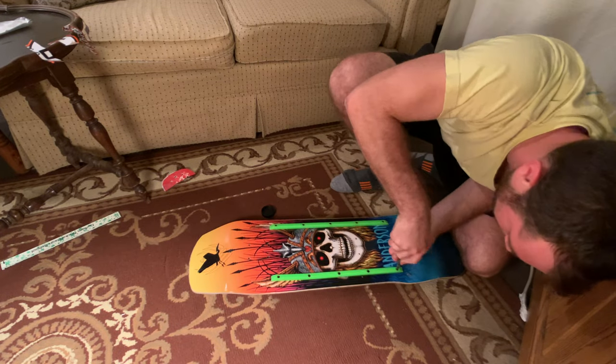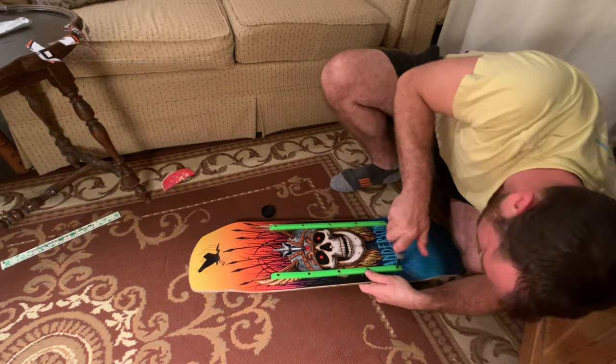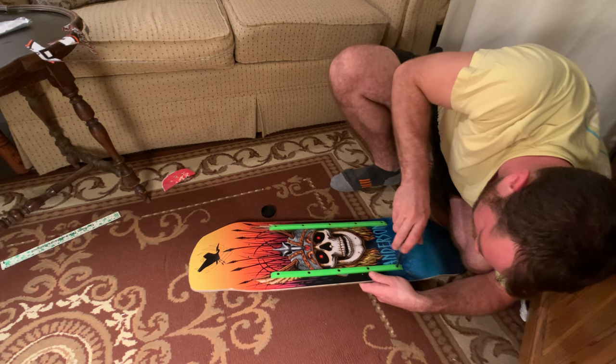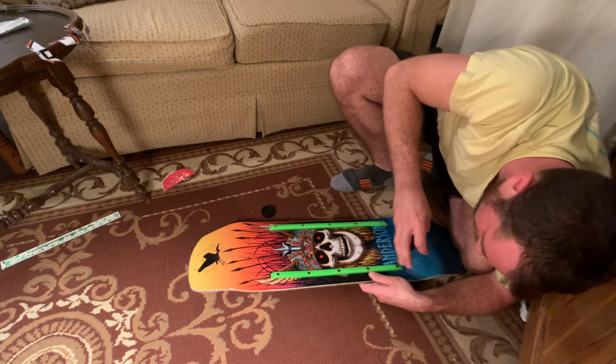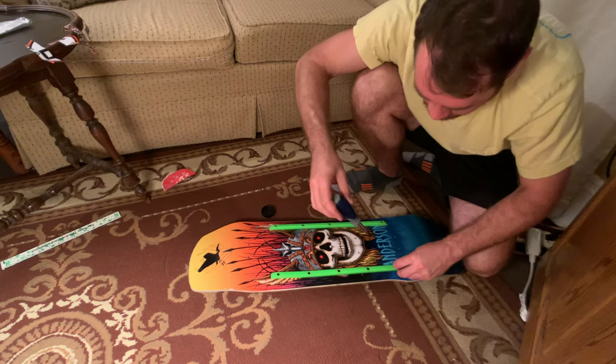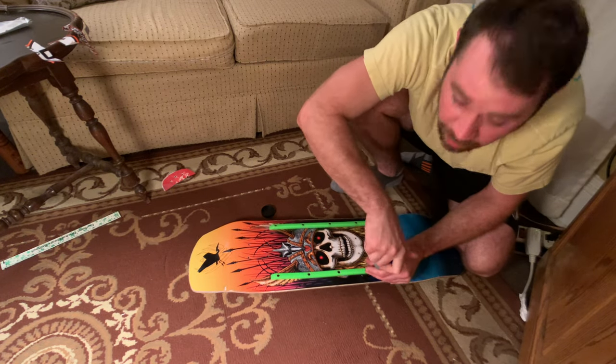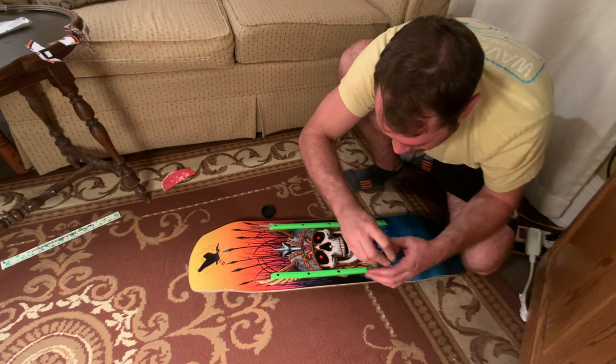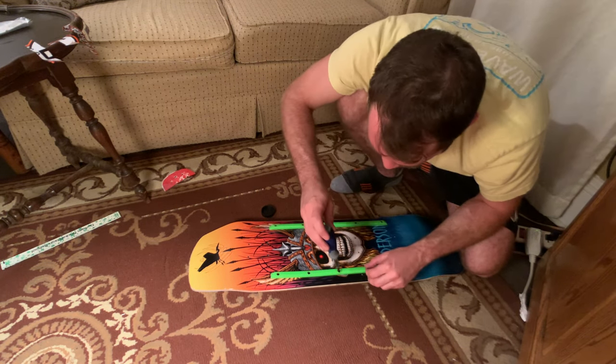Now we're going to do the other one. This is why we only screwed them down three-fourths of the way — so we come back, unscrew it, and clean out the sawdust.